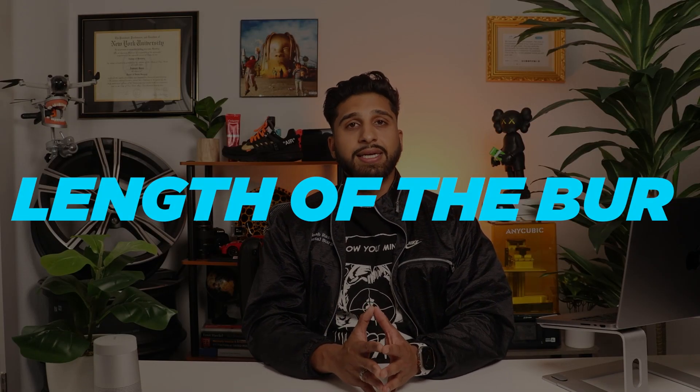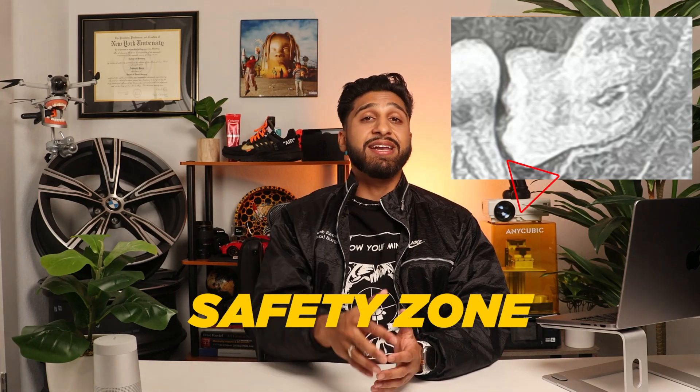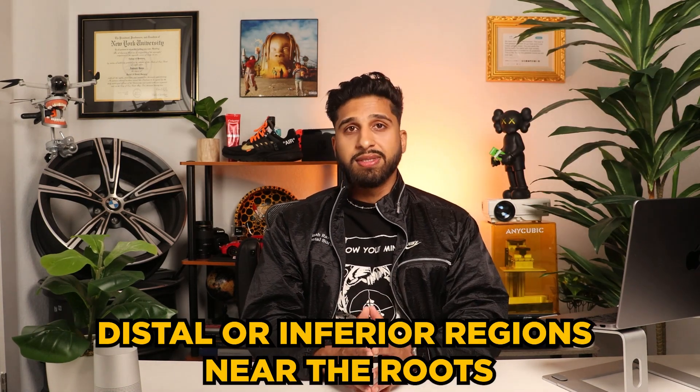It's important to have a clear understanding of the typical crown length and the length of the burr you're using. I always pay very particular attention to the mesial aspect of these teeth. There's a triangular portion of bone on the mesial side of third molars, often referred to as the safety zone. This area has a really high ridge of bone compared to the distal or inferior regions near the roots. Therefore, I avoid those areas and concentrate on the safe zone to create leverage.